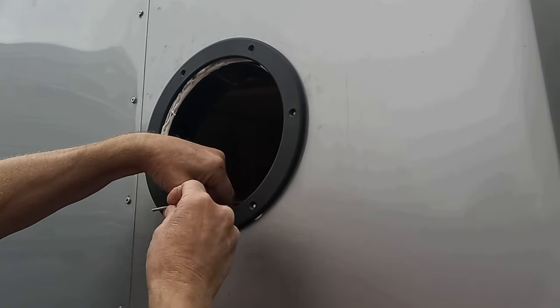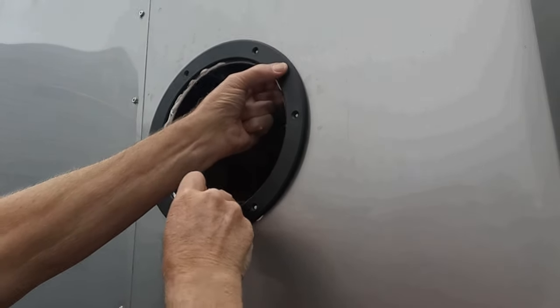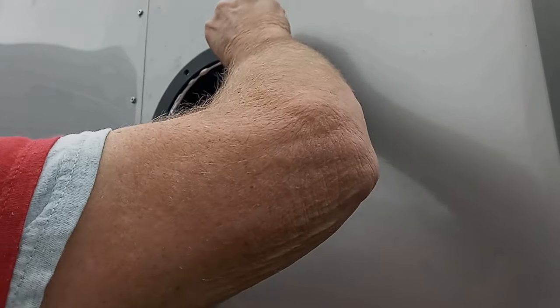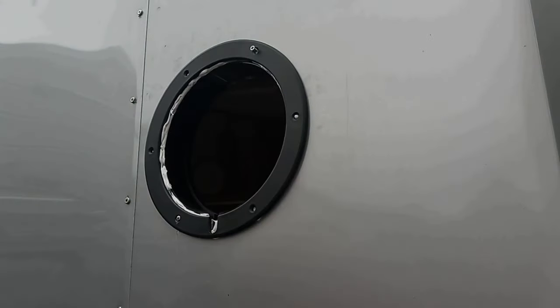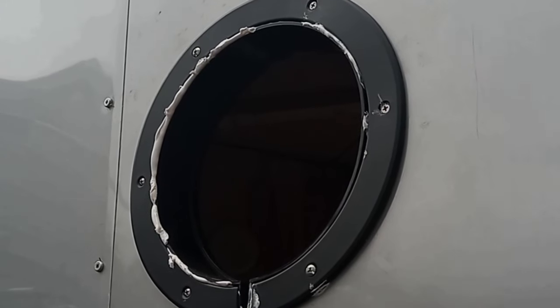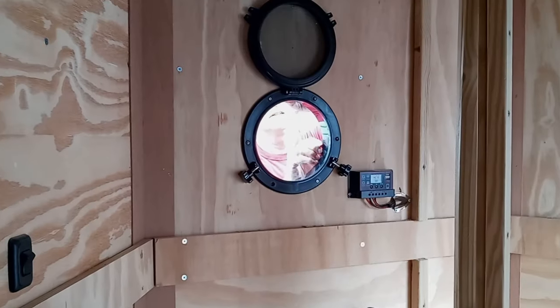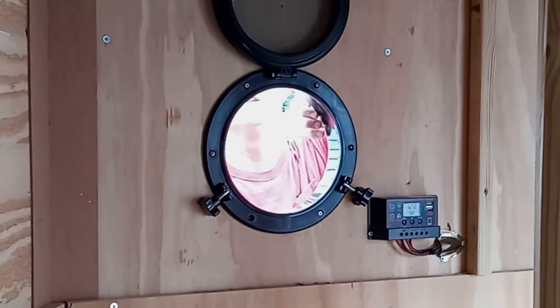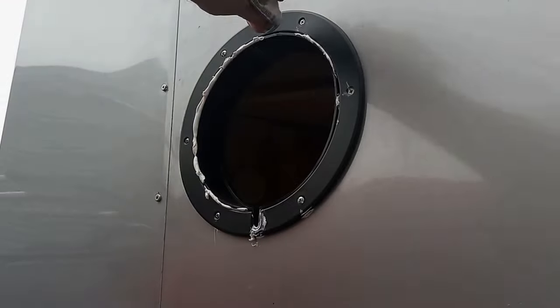Use bevel-headed number six machine screws that are two inches long to go through that bezel and tighten them down using number six hardware. Once you've cinched up and tightened all those screws, that outside bezel is now tight to the outer skin of that forward bulkhead.